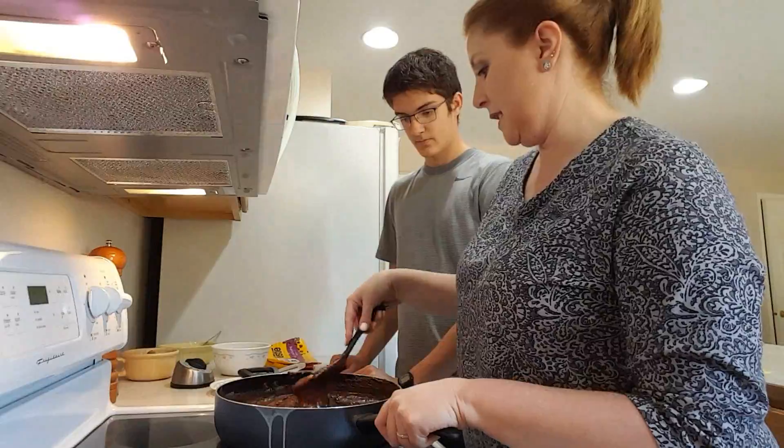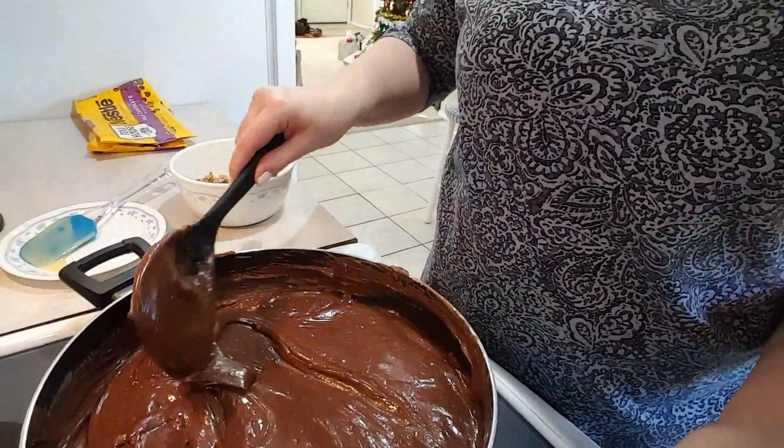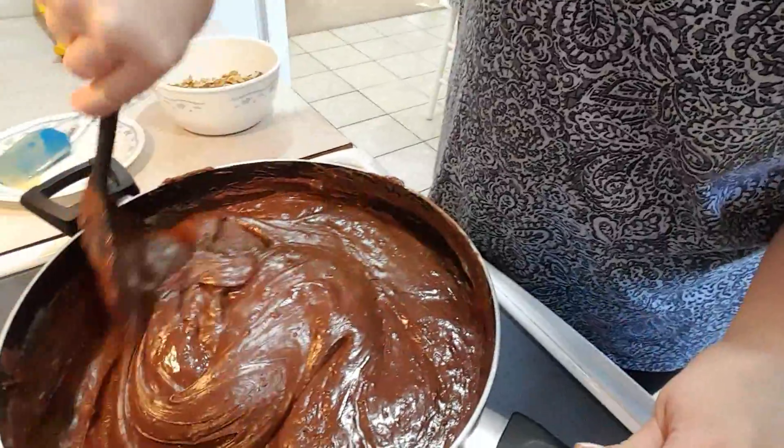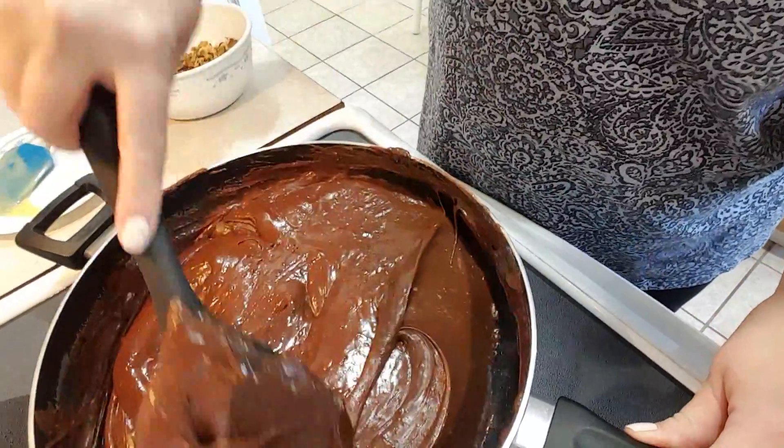It's not all the way melted. It's gotten thicker and it's shiny. Chocolate's all melted.